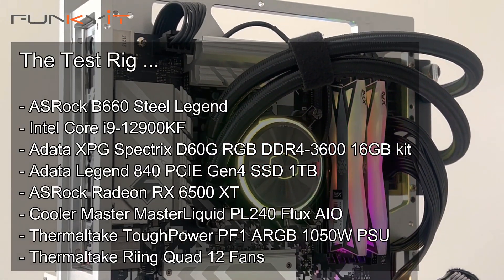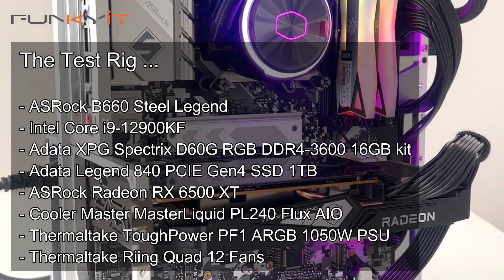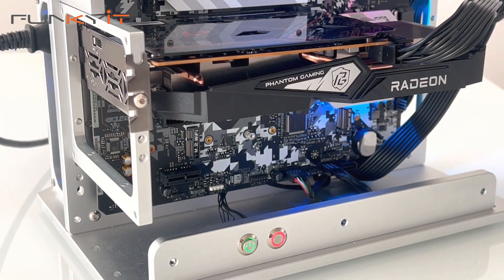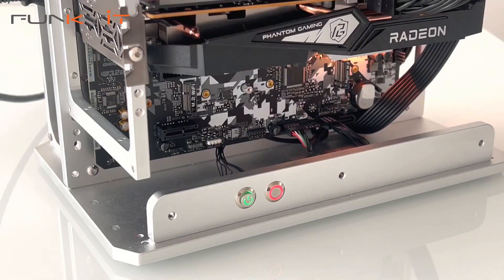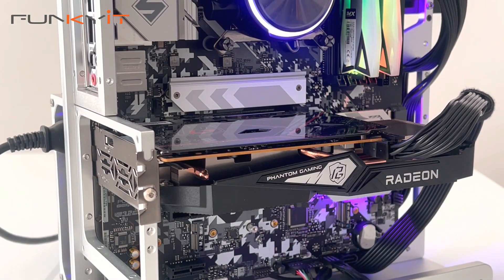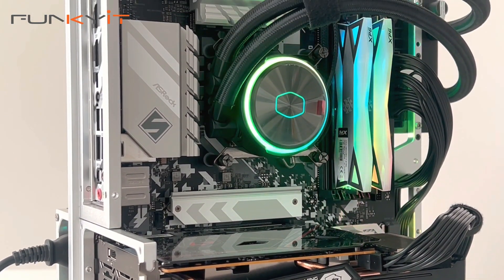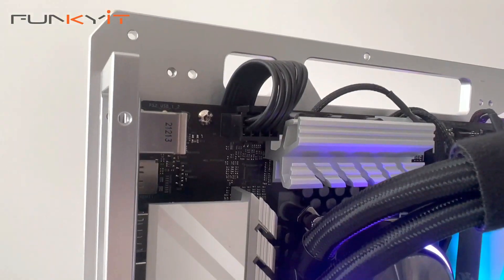All said and done, I was quite impressed with the overall performance of the ASRock B660 Steel Legend. I originally thought this motherboard was aimed at a low-end budget market, but the performance it offers says otherwise. However, it does lack some features you might find on higher-end enthusiast boards, such as diagnostic LEDs, onboard power-on and reset buttons, lightning gaming ports, and possibly a larger IO hood and extra PCIe 4 x16 slots.